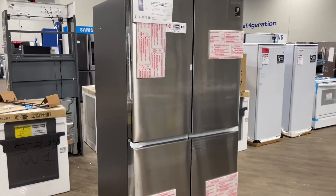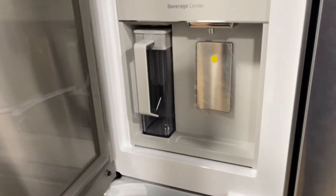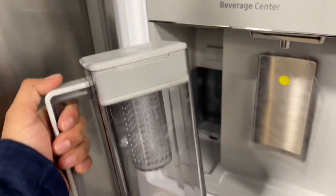Samsung 4-door showcase, 29 cubic foot flex zone, door-in-door, filtered water and diffuser.